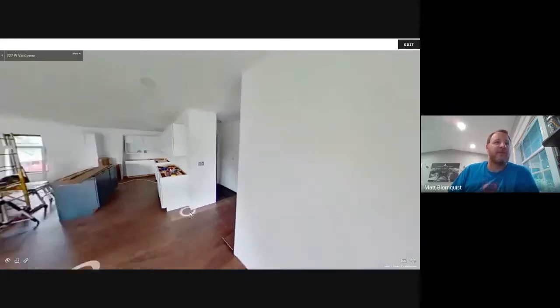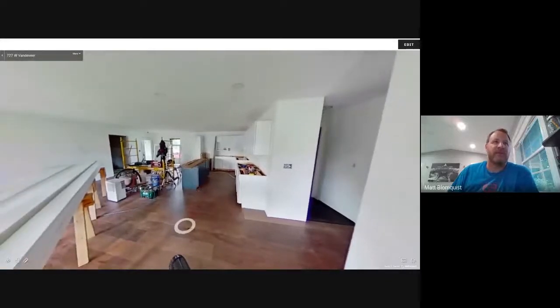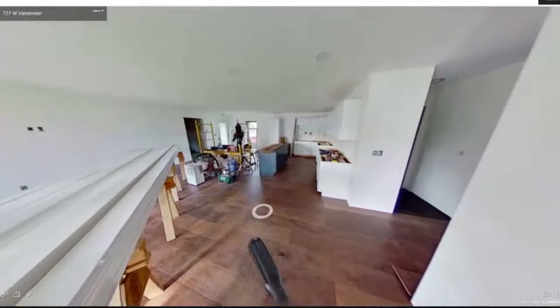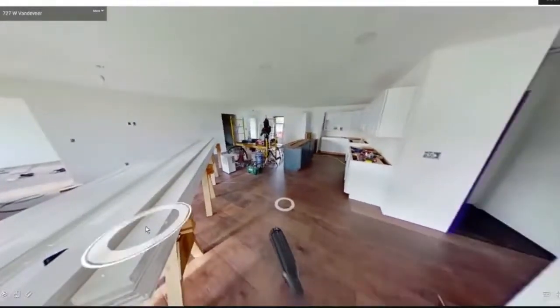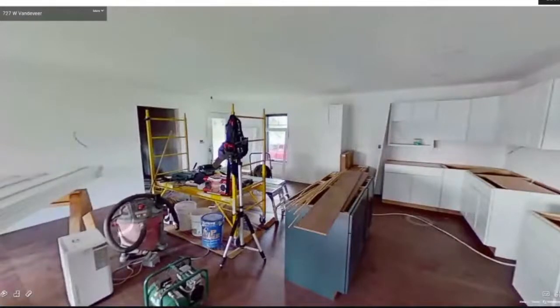I've got the main part of the house, which is what the kids have been building this year. It looks very much like a job site — working in it without a crew of 30 to help clean up. So here's the main kitchen — the kitchen and living room area. The trim is over here in the living room. The dining room area will be over there where that scaffold is. We got the island, kitchen cabinets, all that stuff.